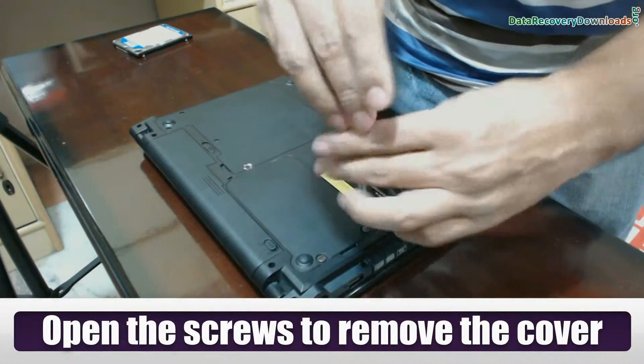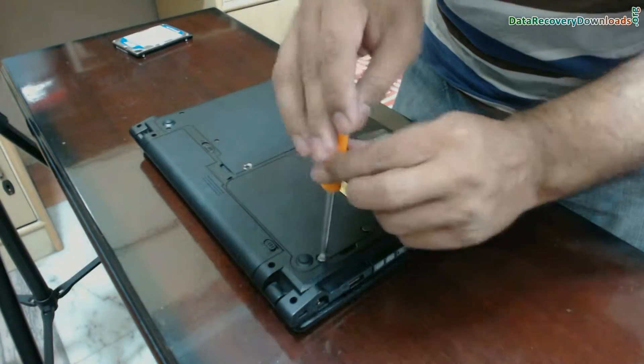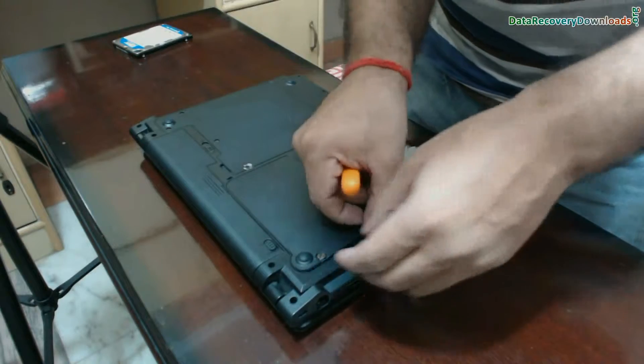Now open the screws using a screwdriver to remove the cover. In any case, you should not apply any force on laptop screws or any part of your laptop. Remove the cover.